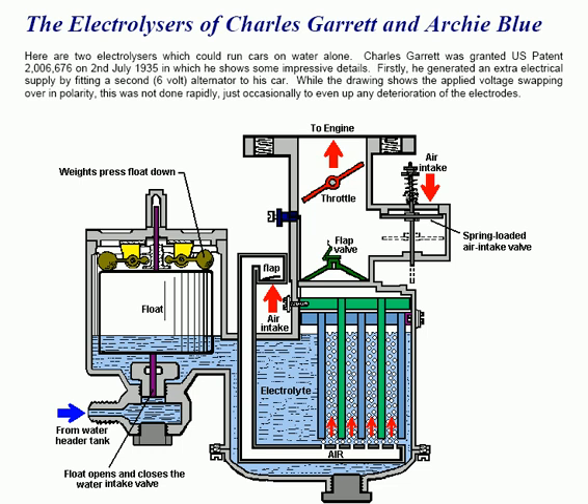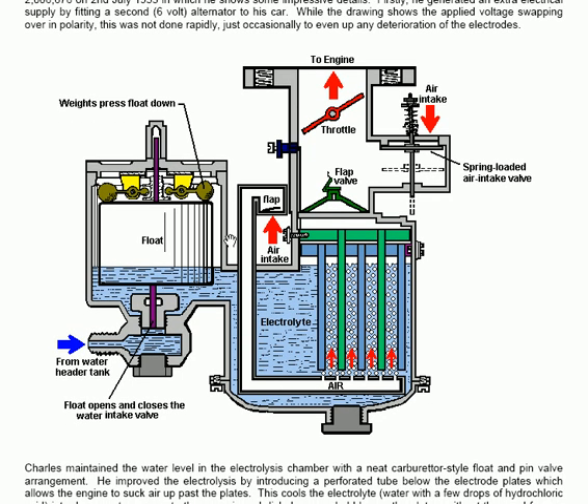The design itself is very interesting. You have a water supply from a header tank which is higher up than this combined electrolyzer and carburetor. The water supply is fed into the actual body of the equipment via a pin-operated intake valve which is controlled by a float. The float is given a couple of weights on top of it, and if the water level is low enough then more water is fed into the system.